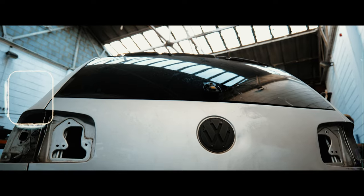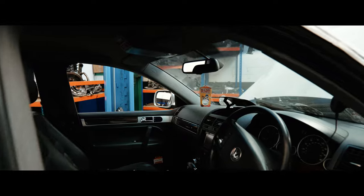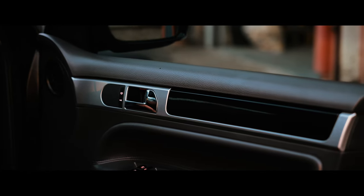Adam already had his back windows tinted, so we just finished it off with the front windows slightly tinted as well. Inside it had the old wood grain look and we finished it off in a nice piano black gloss.